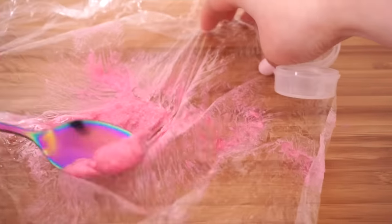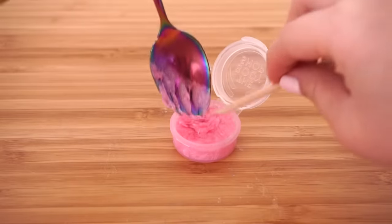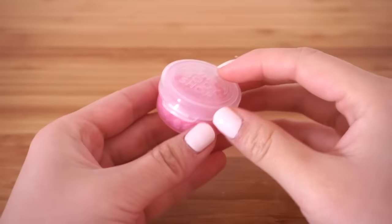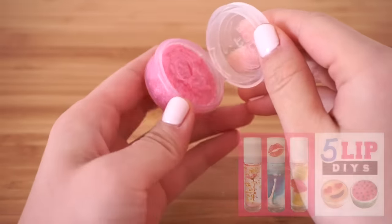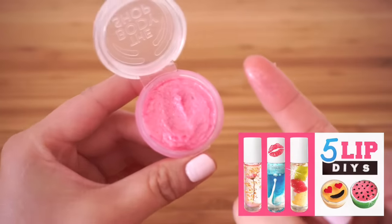Scoop your lip balm into the pot and leave it in the fridge until set. This is quick and easy to make and you can get creative with all sorts of color combinations. I have tons of lip balm tutorials linked below so be sure to check those out if you want more inspiration.